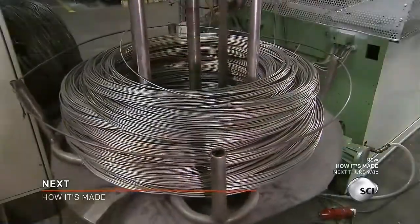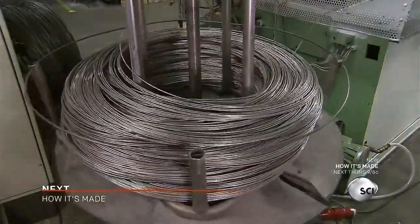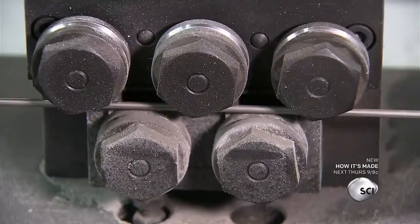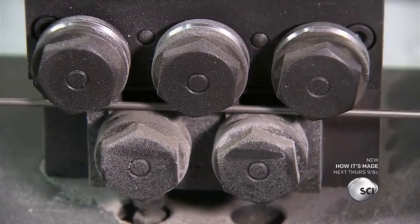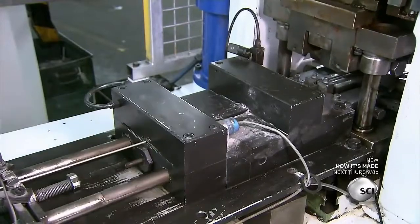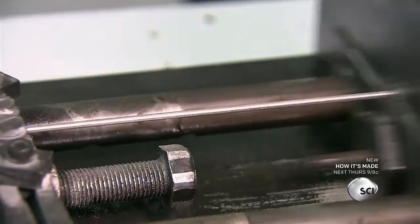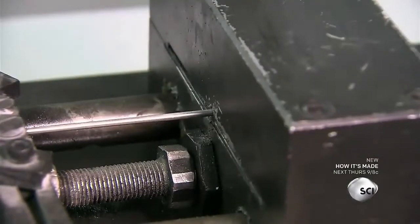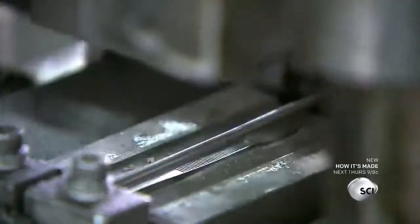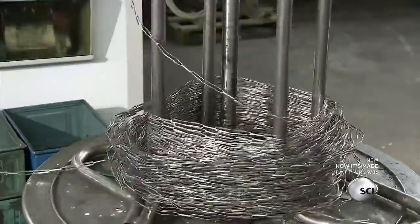After the tools are prepped, they're ready to make the tweezers. A coil of thick stainless steel wire unwinds into the molding machine. Rollers straighten out the kinks. An automated device grabs the wire and pulls it between the die cutter and the mold. The die cutter pushes the wire into the mold and cuts out the shape it needs. The excess steel slides out and a spool collects it for recycling.